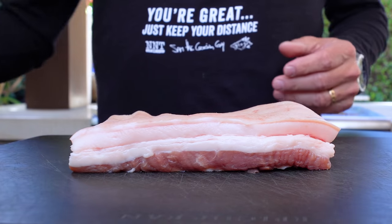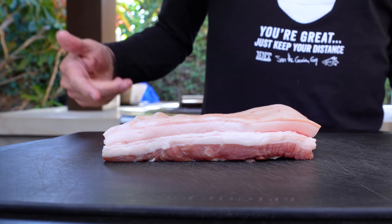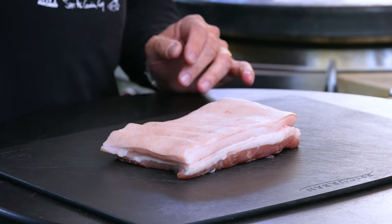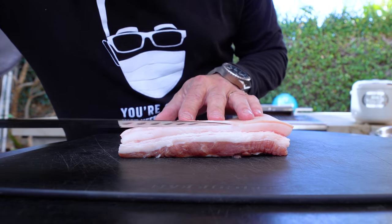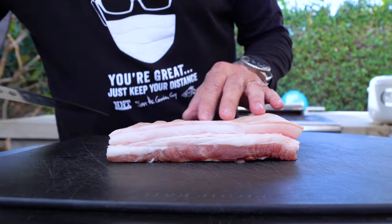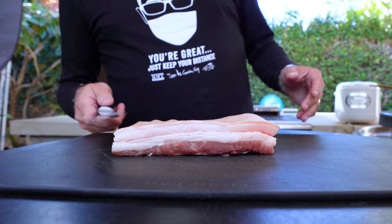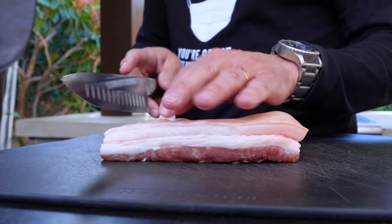It's an Asian-inspired delicious thing that we're gonna put on ginger green onion rice. This speaks to the heart of all the Asian foods that I adore, love, and cannot get enough of. Here's our pork belly. It looks like bacon because this is where bacon comes from, but pork belly like this is uncured and unsmoked. What makes it really special is that layer of fat right there.